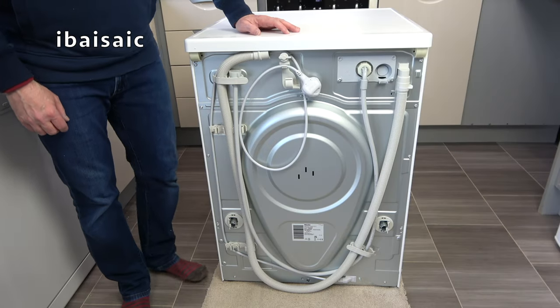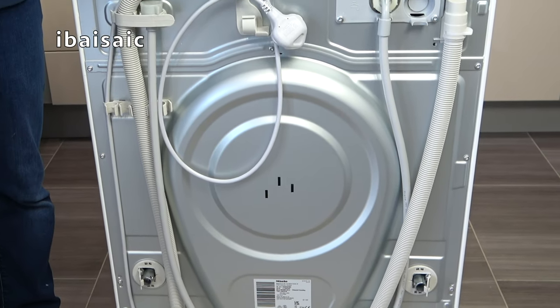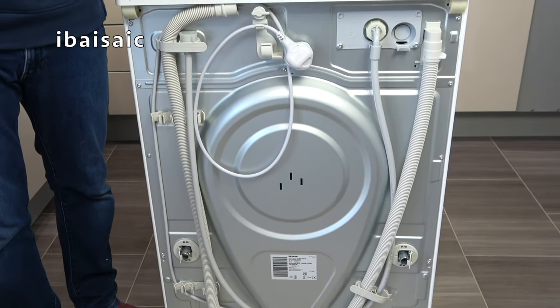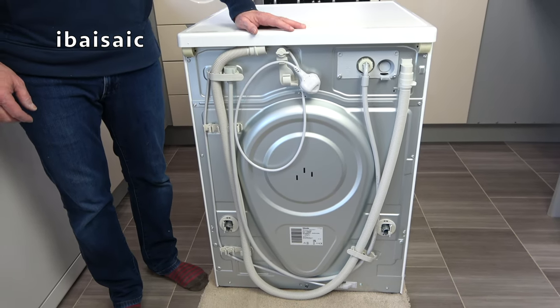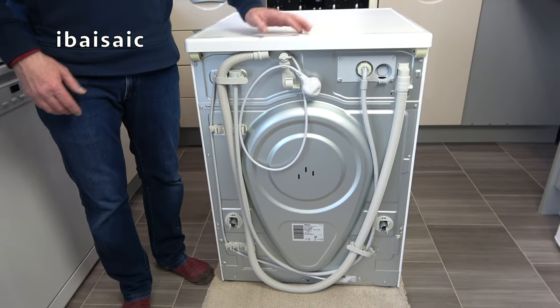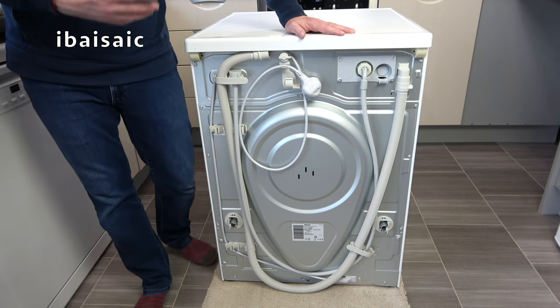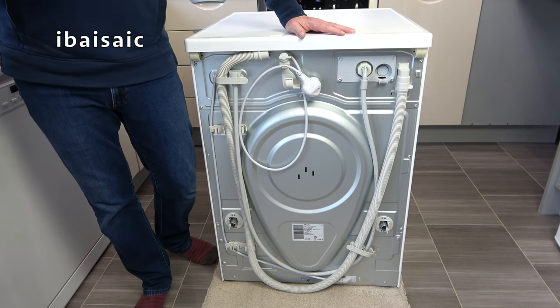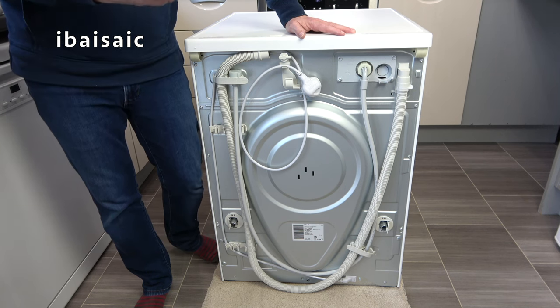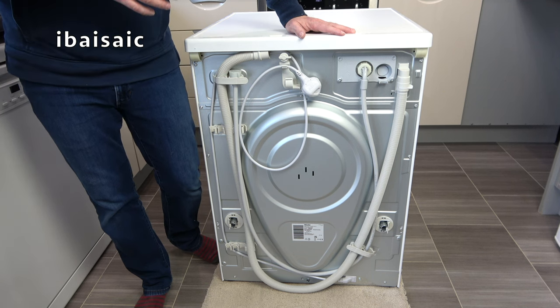Hello everyone. In this video I'm going to be installing my new Miele washing machine. This is a service you can pay for — on average £25 to £35 in the UK — but if you want to save some money it is a fairly simple job to do yourself, especially if you're just replacing your existing washing machine, because you'll have all the plumbing and electrics ready set up, so it's just a case of swapping the machines over in most cases.